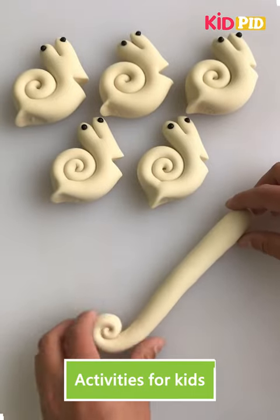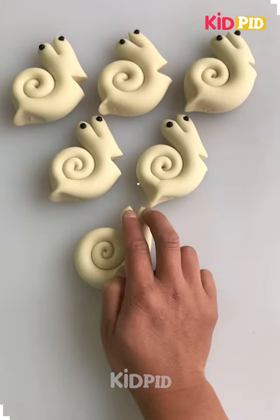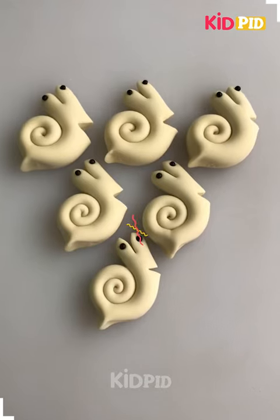Hello and welcome everyone to our Facebook page. Today we will see how to make different unique crafts with clay. You can see at first we have made some snails.